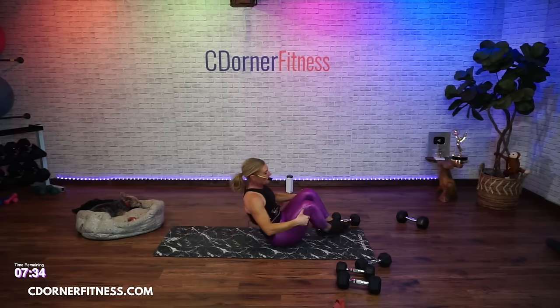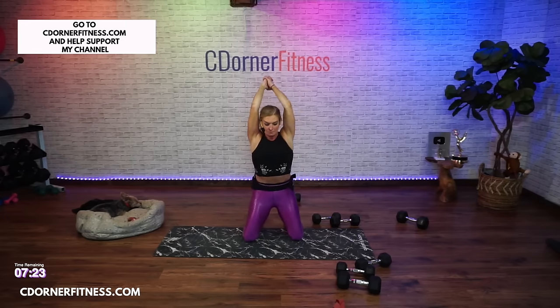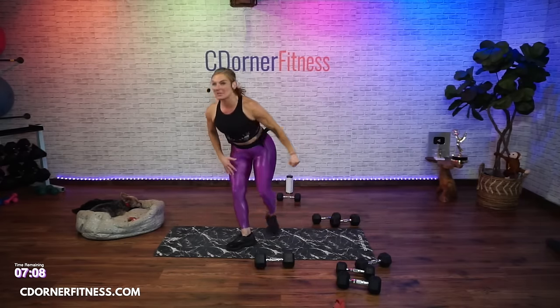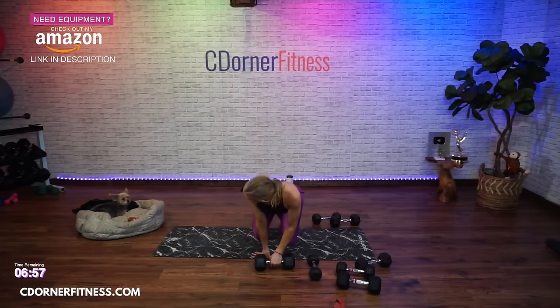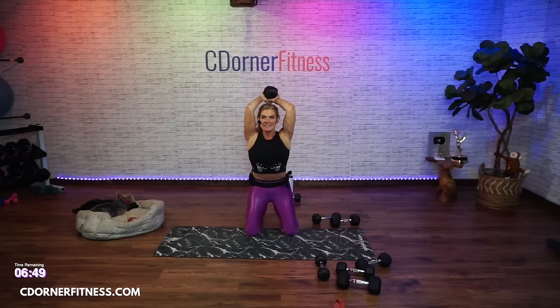Alright - triceps, shoulders, core. If you want to do an overhead tricep press standing, you can. We're going to do it on the knees just to give you a little more core work. You can also do standing kickbacks if you can't go overhead. I'm going to use a 20. Then nearby, I want you to have something for a side raise - I'm going to use an eight or ten. Elbows in, strong abs - halfway up and then all the way. 45 seconds, here we go.